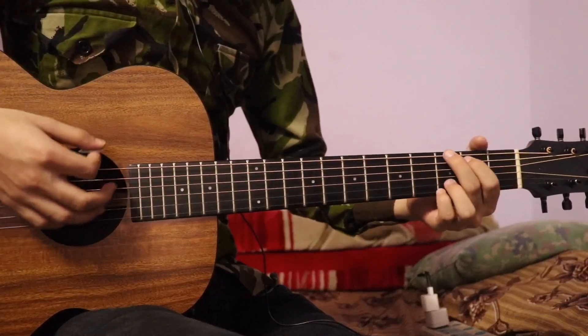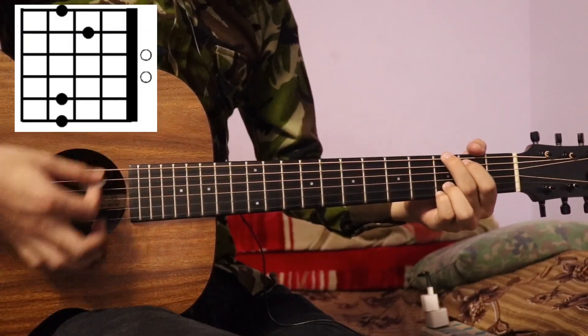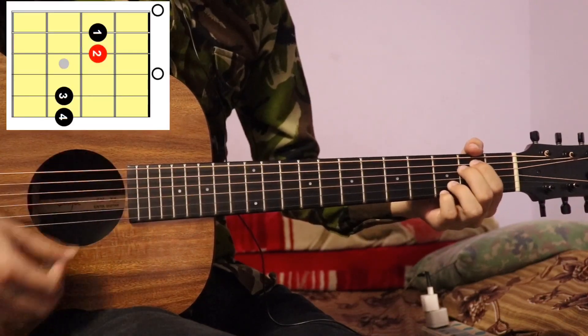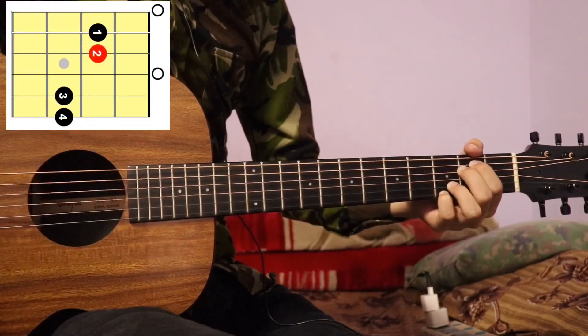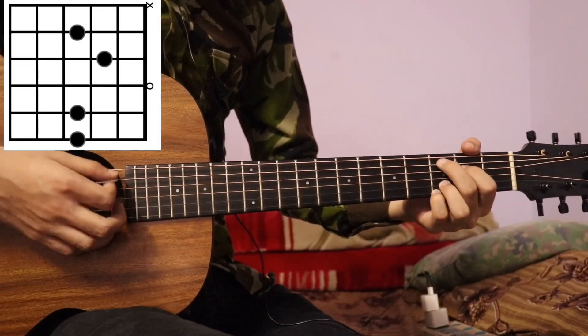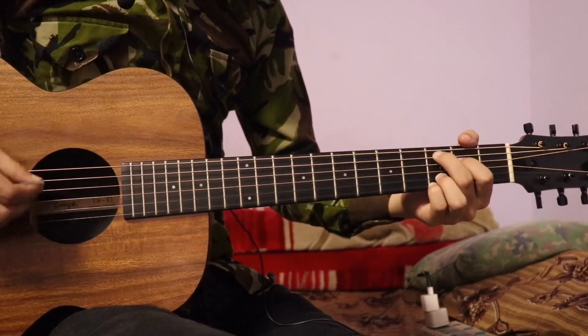I am going to play the chord: G major, E minor 7, C add 9, and D major.